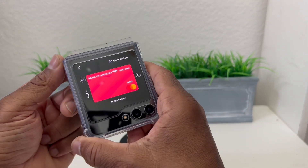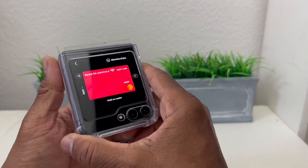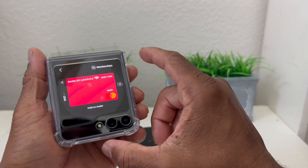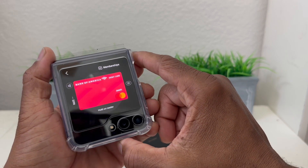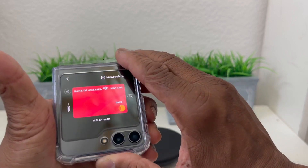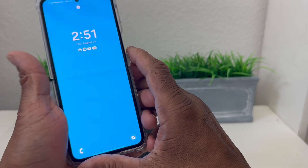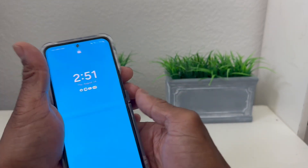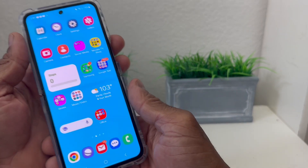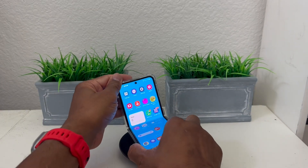That's it for our video today on how to set up Samsung Pay on your Galaxy Z Flip 5. Hopefully we shared something beneficial. If so, be sure to hit that Subscribe button below, hit the Like button, and don't forget to hit the bell icon to be notified of new content as soon as we release it. Again, this is Melvin with Tech Runner 24-7, bringing you technology that's on the move.